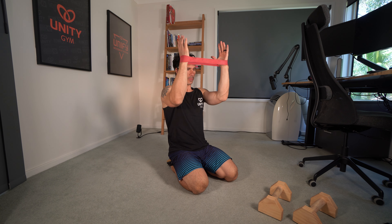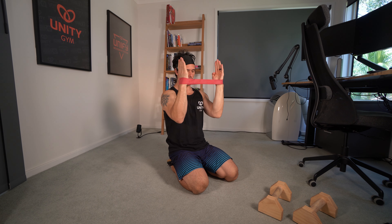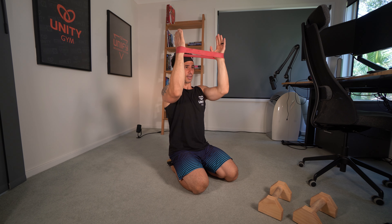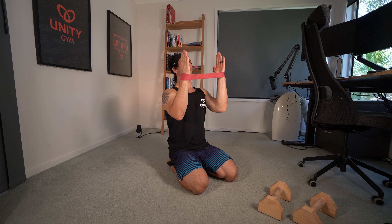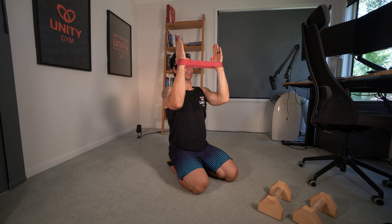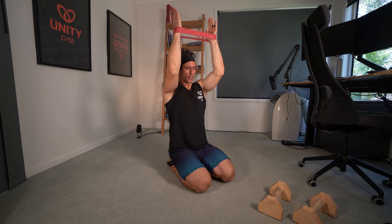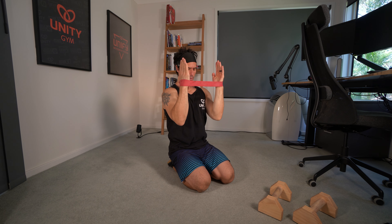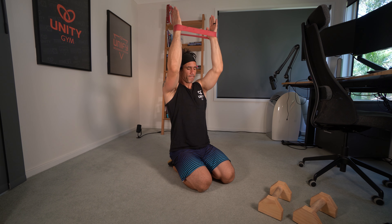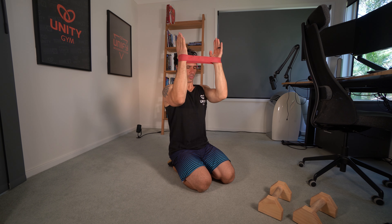I'll start with a little bit of rotator cuff warm-up. This exercise is basically to switch on my rotator cuff and get the shoulders ready for some challenging exercise. This is a pretty tough movement — it's not for beginners. I'm trying to keep my forearms and wrists in a vertical line and trying to keep my shoulder blades depressed.